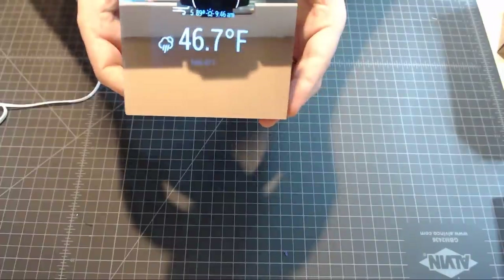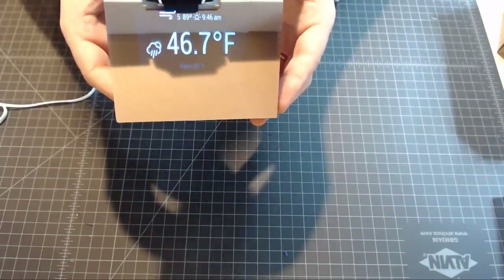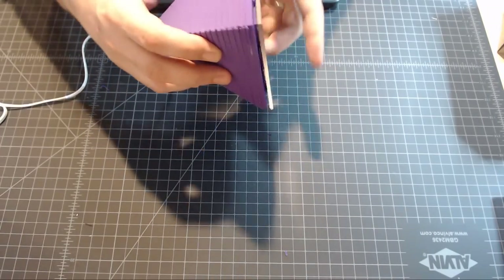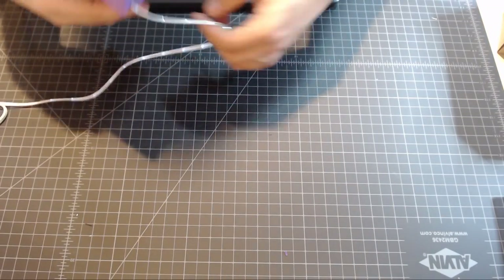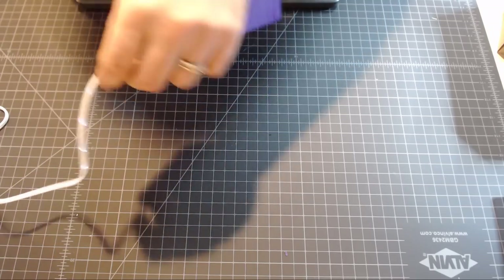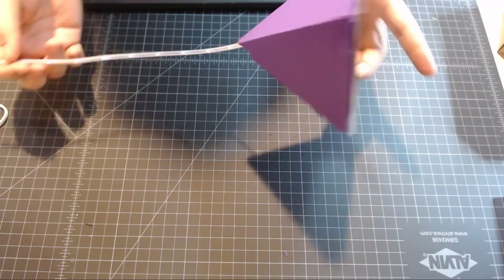That is it — assembled and put together. There's our weather, wind speed, humidity, sunrise, and a single cable coming off the back. They make these cables in different colors and some that are animated, so you can do some really cool effects — or you can just get a black cable and make it very subtle.